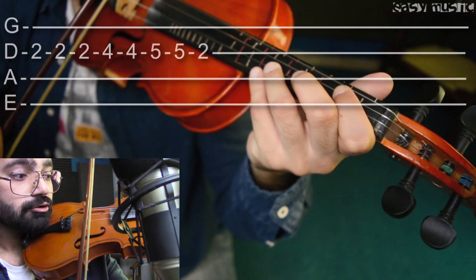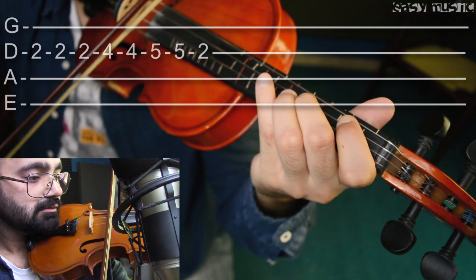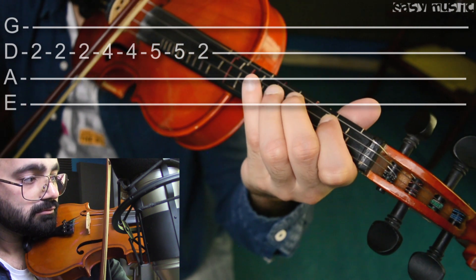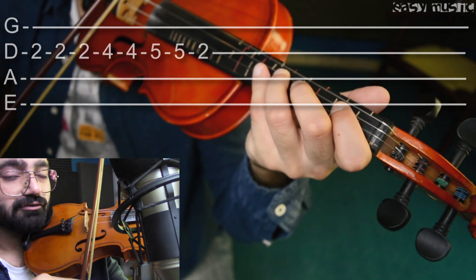Fine, and then comes: two two two four five five two, two two two four five five two. So you have to pull off on five, like this.